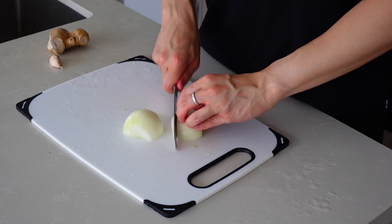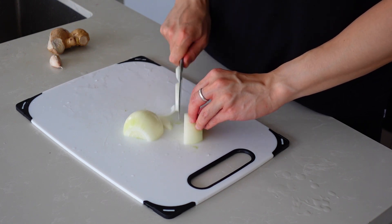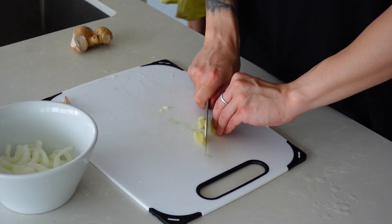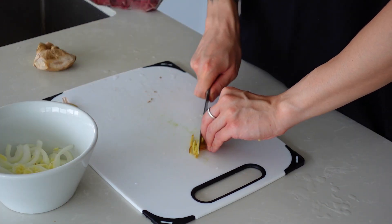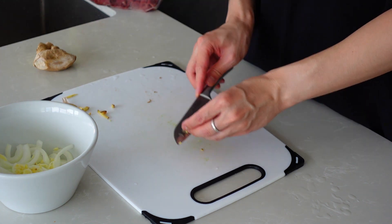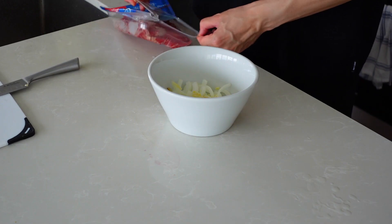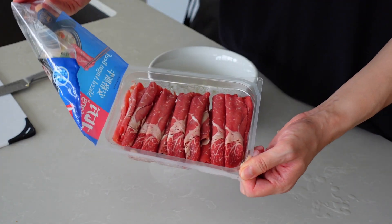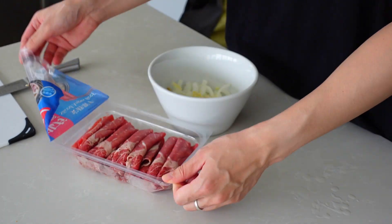Now we'll just slice it into half-moon circles. I'll say that's a lot of ginger! We've got the beef here — it's just standard hot pot beef, nothing special. Put it all in.